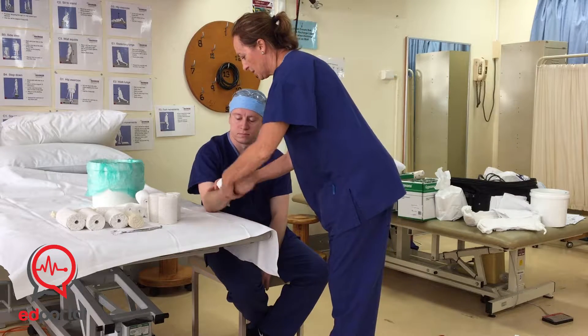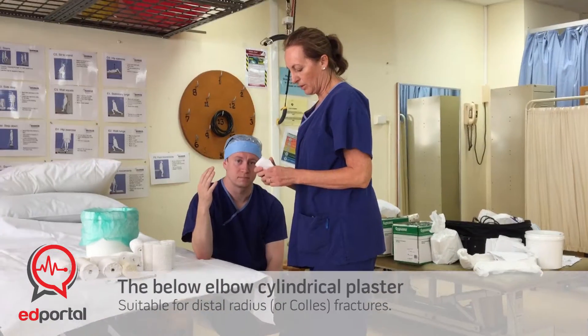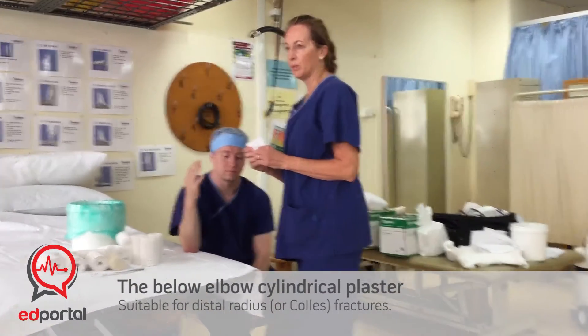Get your patient to sit with their arm up like they're going to arm wrestle you. I'm going to start with a full below-elbow cast.